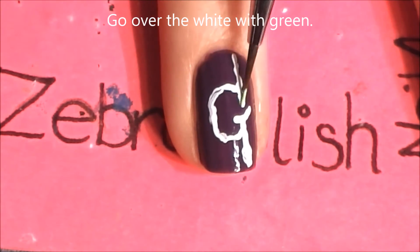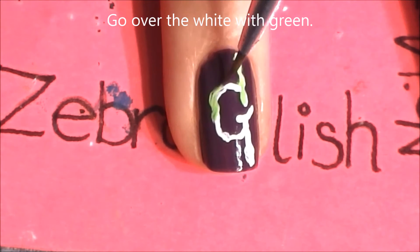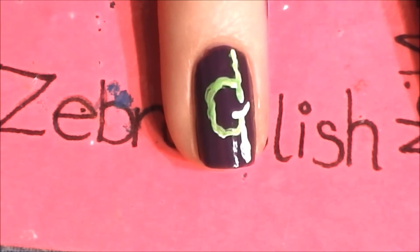Once that white has dried, just cover it up with some lime green. I'm doing the same thing, just holding that brush really loosely so it kind of has a mind of its own.